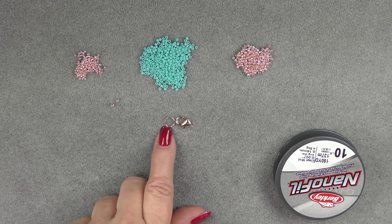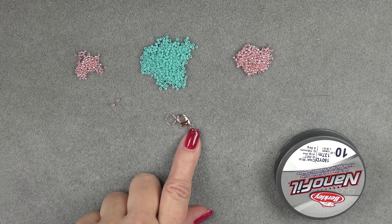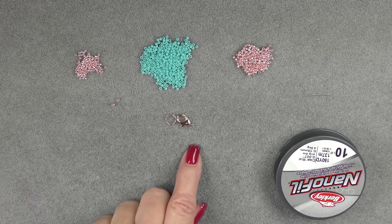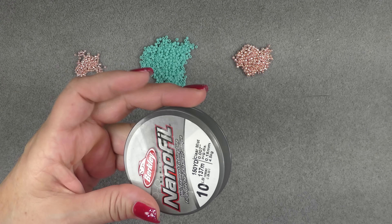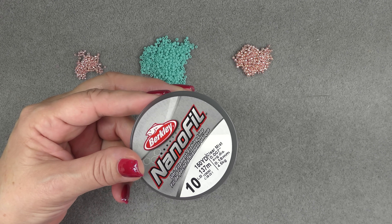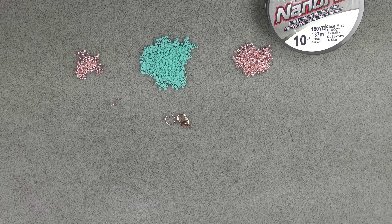I'm going to use a Lobster Claw Clasp and about an 8mm jump ring. You can use Wire Guardians if you would like — just sew them on and then attach clasping with jump rings, following the instructions the same way regardless. I'm going to use some Nanofill 10lb; you can also use Nanofill 8lb or 6lb FireLine. I'll put a link in the description box for how to extend your thread. The material list is also always in the description box beneath the video player.